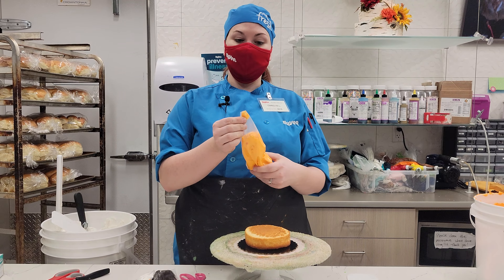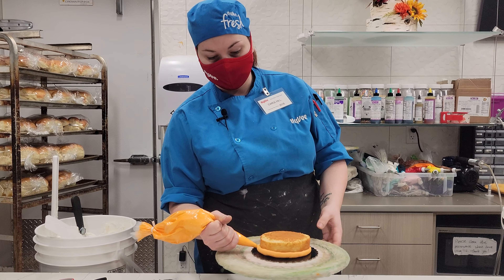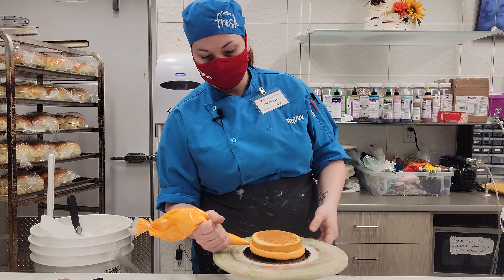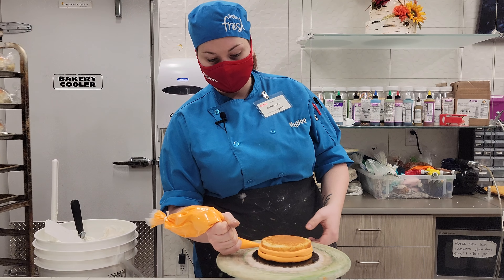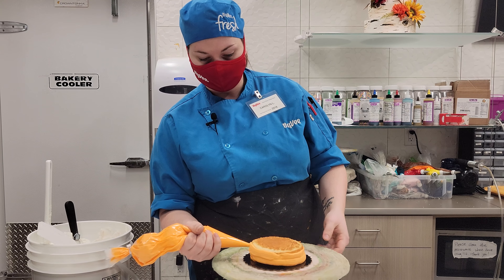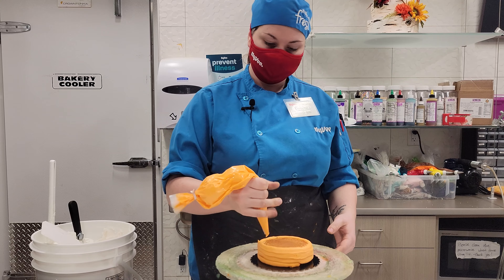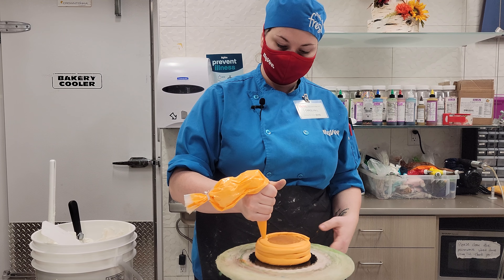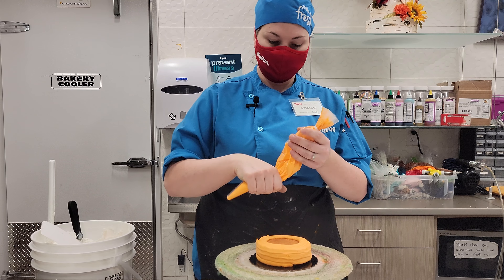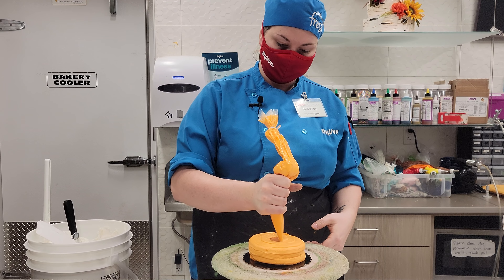The first thing you're going to want to do is take your orange frosting and cut the bag open so you can ice your cake. You only want to cut about that big of a hole. Then holding the bag in your hand, starting from the bottom up, gently squeeze and turn your cake all the way around until it's completely covered.